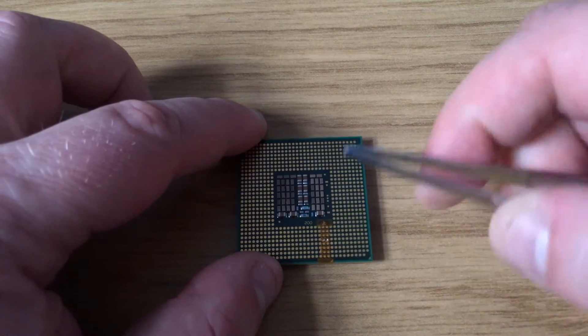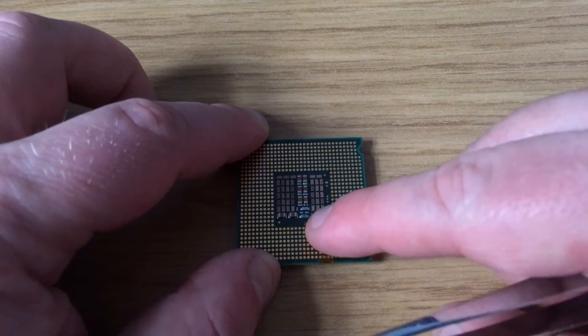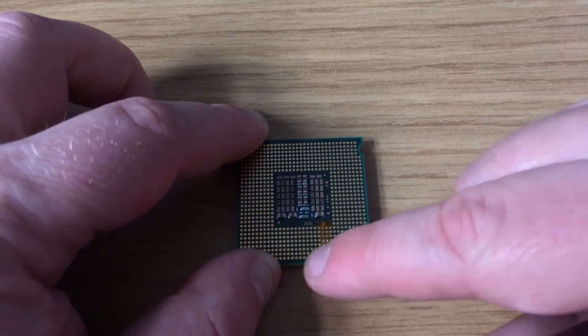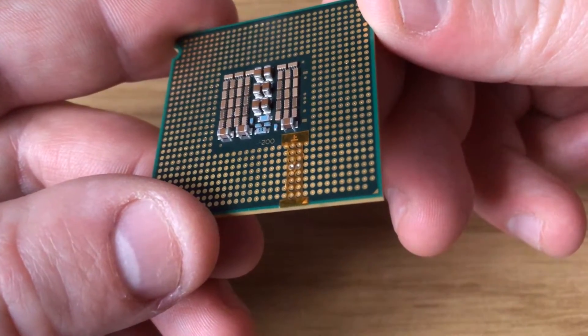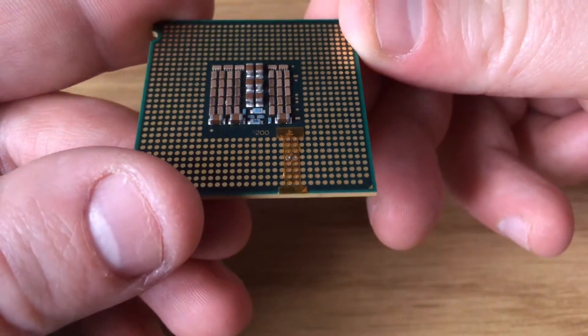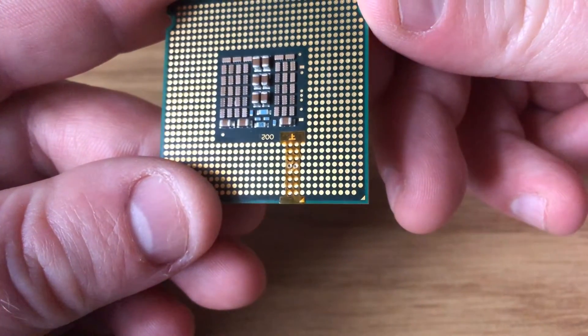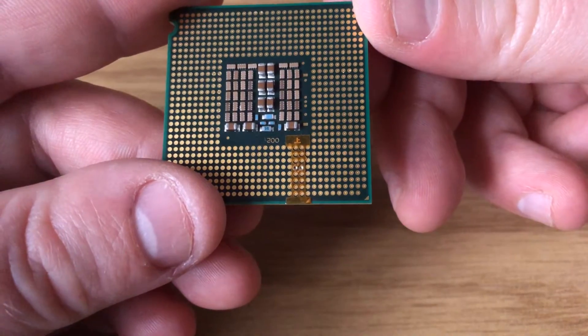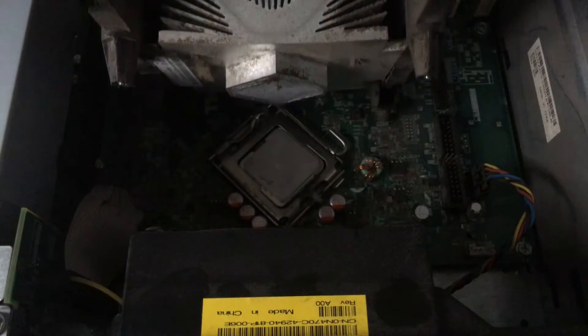Don't worry too much if you don't get it right first time because it can take a couple of adjustments. As you can see here, I've almost got it right - it just needs a little bit of adjustment, which I'm going to do off camera with the tweezers, moving it up just a tiny little bit.